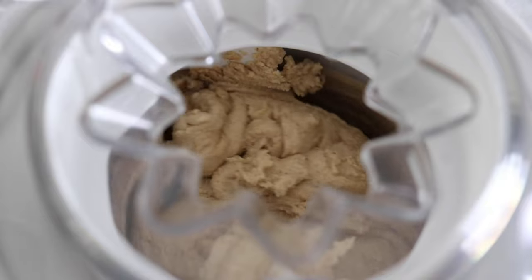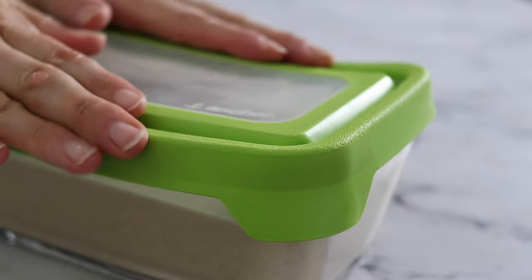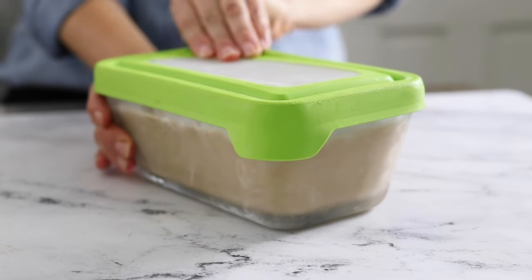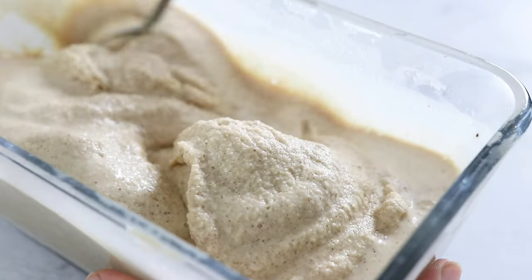If you don't have an ice cream maker, simply pour the mixture into an airtight container with a lid and place it in the freezer to freeze overnight. The ice cream will turn out a little more icy that way, but if you can remember to stir it every hour or so as it freezes, that's helpful for improving the texture and making it a little more light and airy.